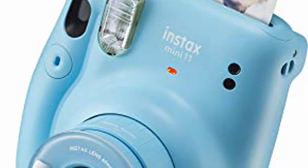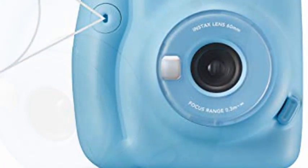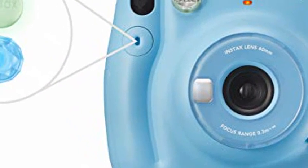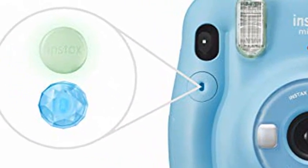One-touch selfie mode — the Mini-11 has a built-in macro mode and selfie mirror for the perfect selfie. You don't need a close-up lens attachment. Just pull out the lens barrel until the selfie mode mark appears.